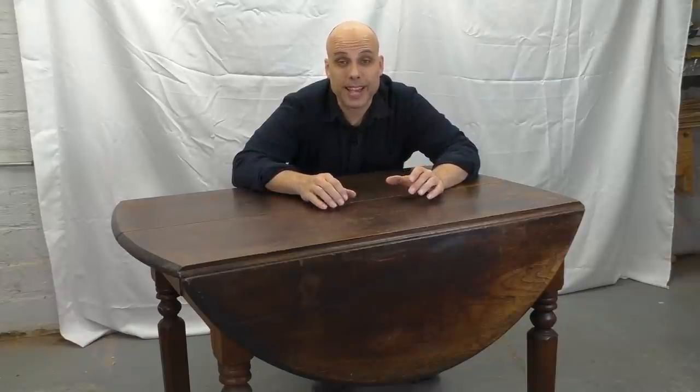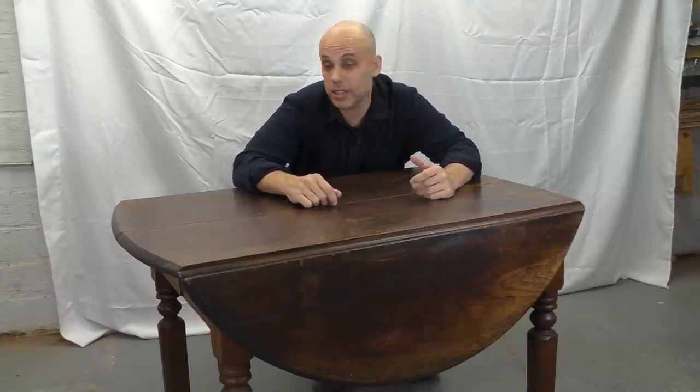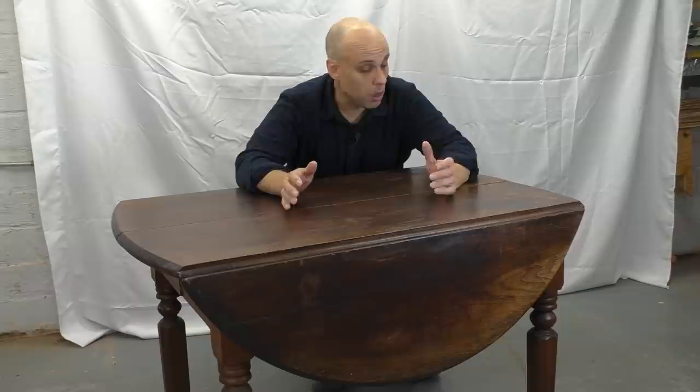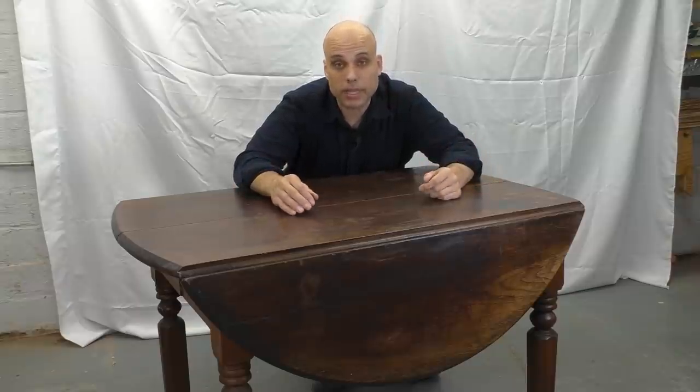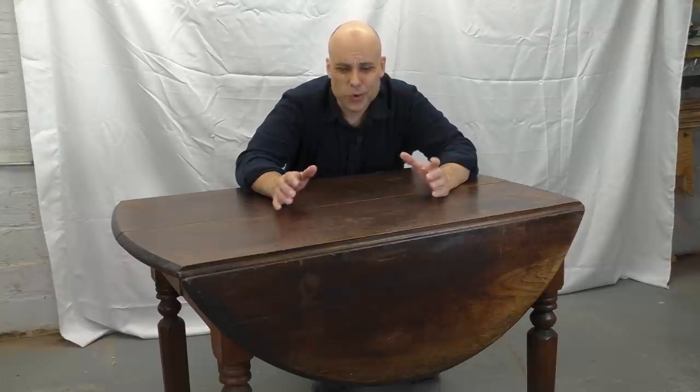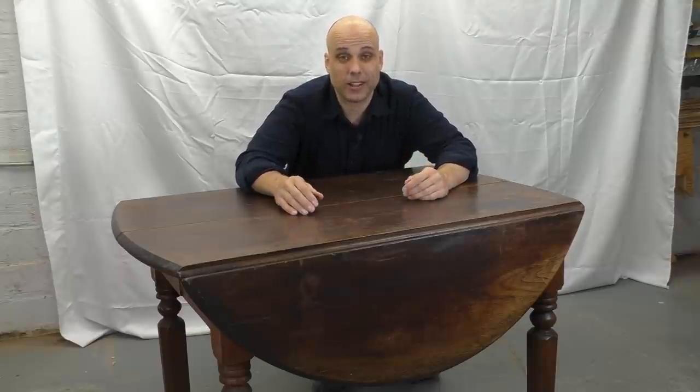A friend of mine called me up and said, hey, I've got this old table — you think you want to make one of your little videos about it? I said sure, bring it over. And the table arrives and I think, oh, this is nice. A little drop leaf table, probably 1890s, probably locally made. Not bad, but not super interesting. At least not from this angle.